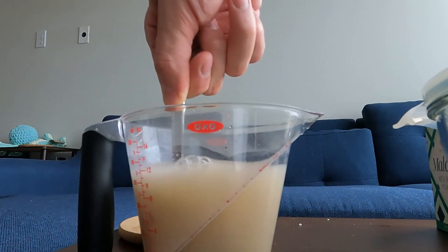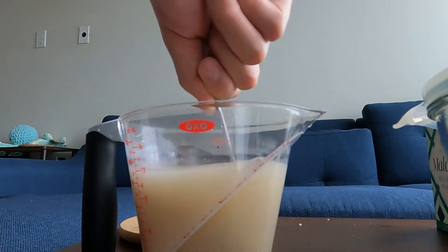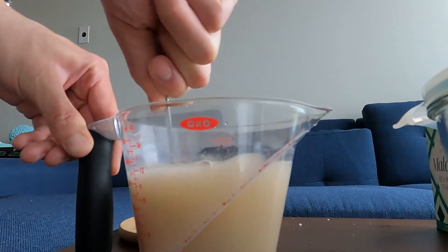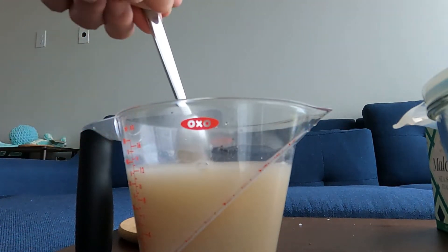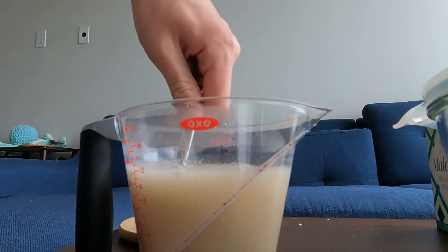I've decided to buy some King Arthur flour, which I think is the flour preferred by Americans. But I've actually never used it before at this point, and it causes some mishaps.